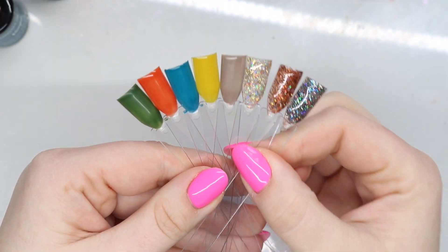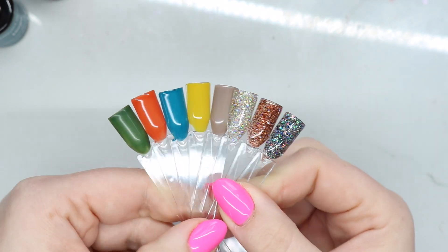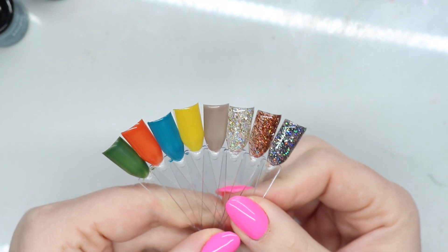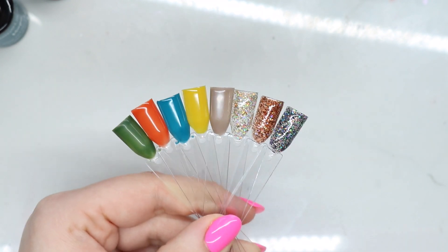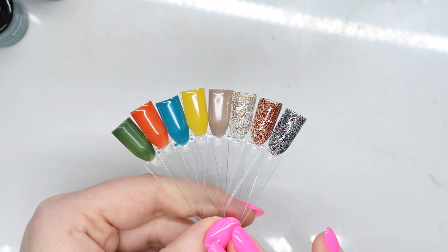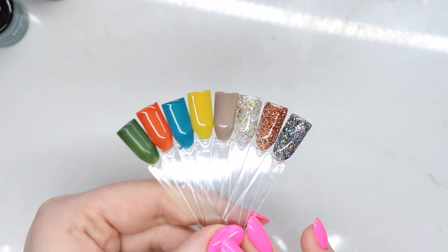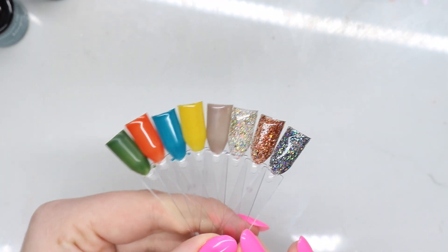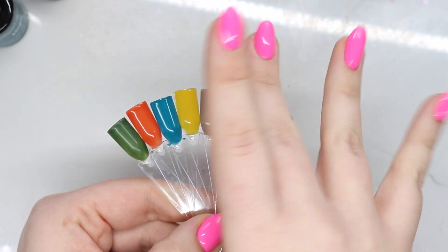I want to thank Madame Glam for sending these over. I will make sure to link my discount code below, but they usually run a better discount code on their site than my discount code — I'll leave it below regardless. Thank you guys so much for watching. Go ahead and give this video a thumbs up and subscribe, and I'll catch you in the next one. Bye!